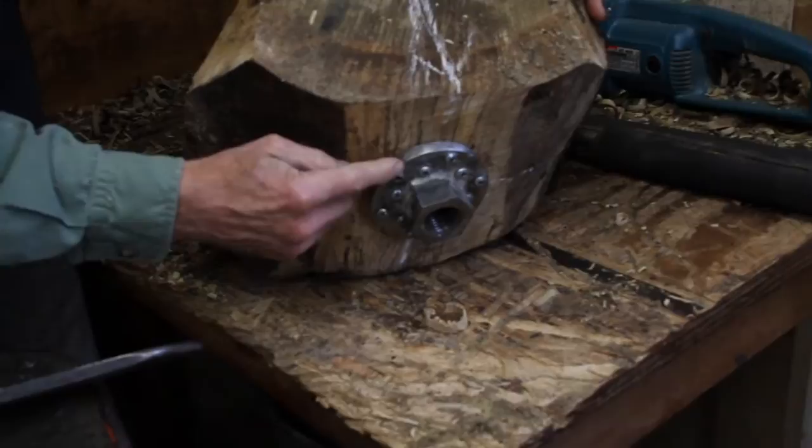I will then fine tune it with an electric chainsaw into a roughly octagonal shape and screw it onto a face plate. At this point I'm making the first choices of what kind of bowl it will be. What will be the top of the bowl? What will be the bottom? What kind of irregular surface am I looking for, or plain round surface? Will it be a globe or open shape? All those decisions are made at this point.